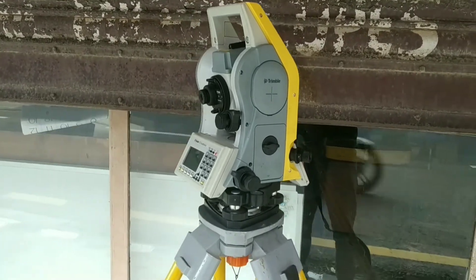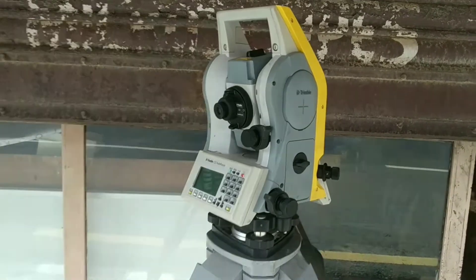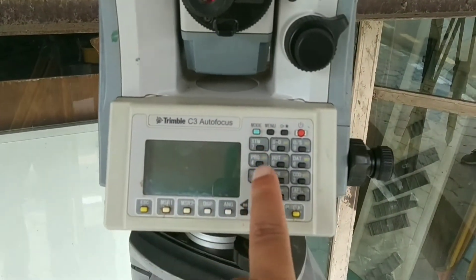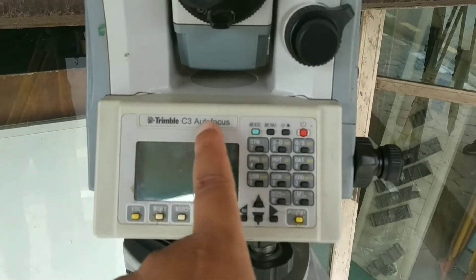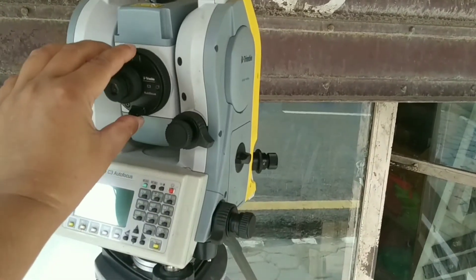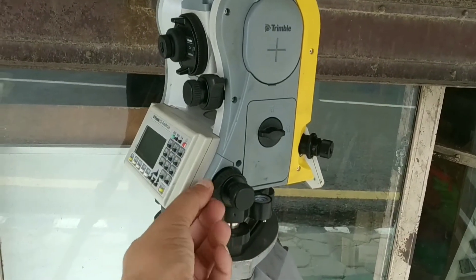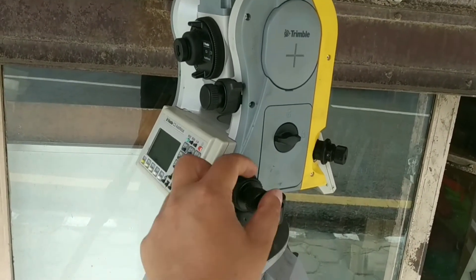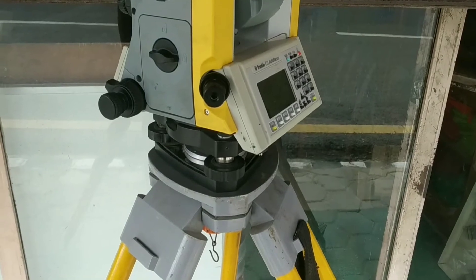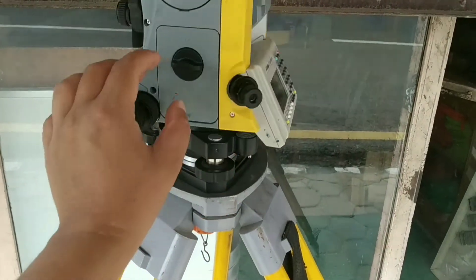Hello everyone, welcome to my channel. Today I'm going to show you details about the Trimble C3 Total Station. This is a five-second accuracy Trimble C3 autofocus model. Since it has an autofocus function, it's mentioned on the model. This is the vertical lock — you can see it's locked — and this is the slow motion screw. Similarly, this is the horizontal lock for horizontal angle, and this is for slow motion. This model comes in optical and laser plummet options; this unit is the optical plummet type.